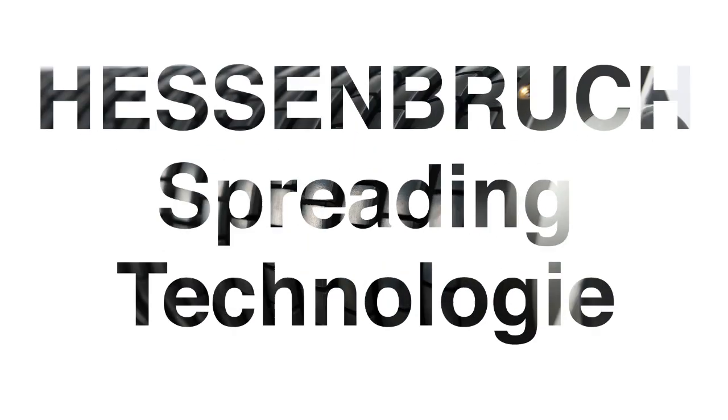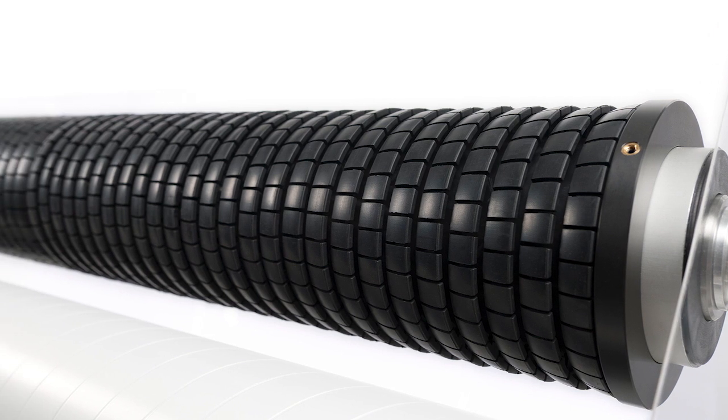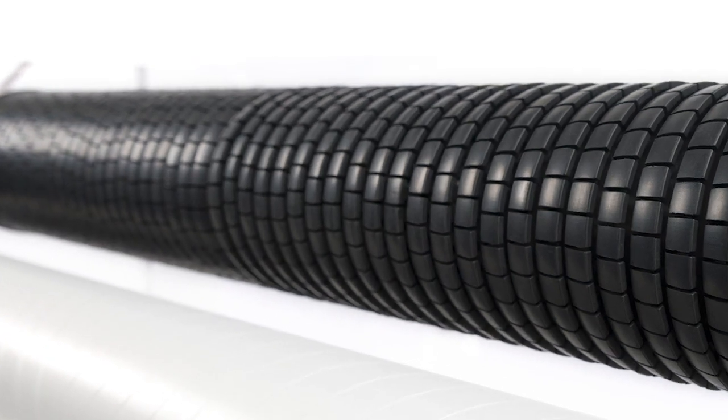The highly efficient spreader roller by Rolf Hessenbruch ensures an extremely gentle, safe and wrinkle-free expansion. Depending on the application area, universally designed high-precision rubber rings spread all kinds of webs perfectly without leaving any marks.